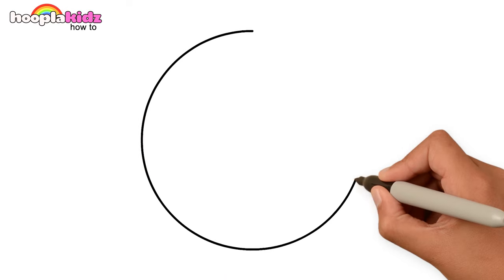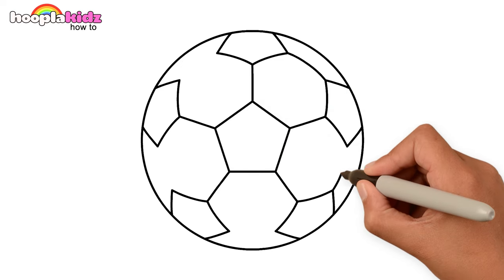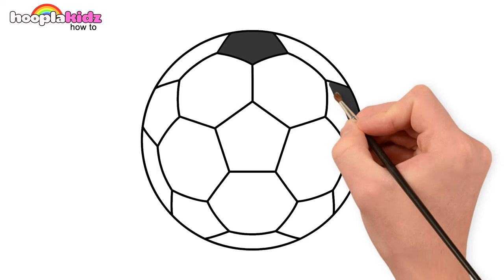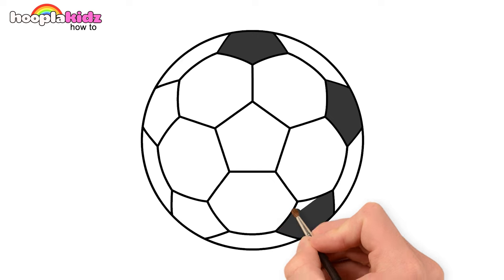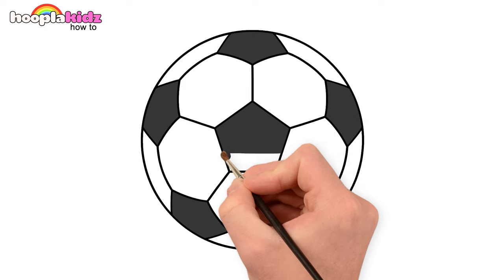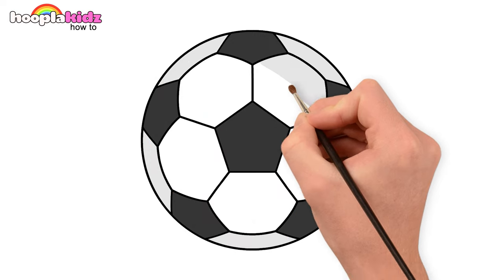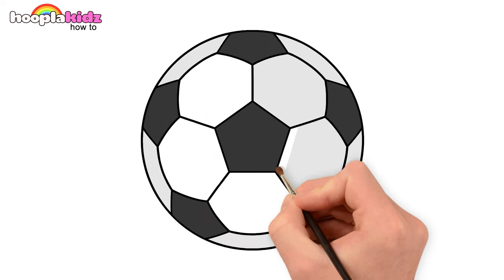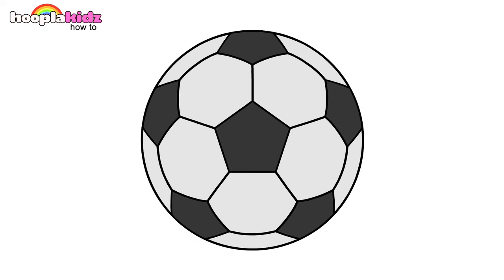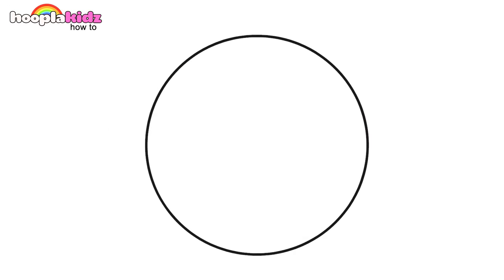Hello kids! Don't you love sports? Let's draw a football. Draw pentagons in the circle and connect them all together. Let's paint with dark grey and light grey too. And that's how easy it is to make a football!